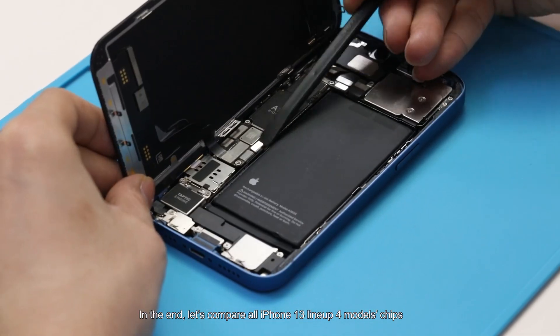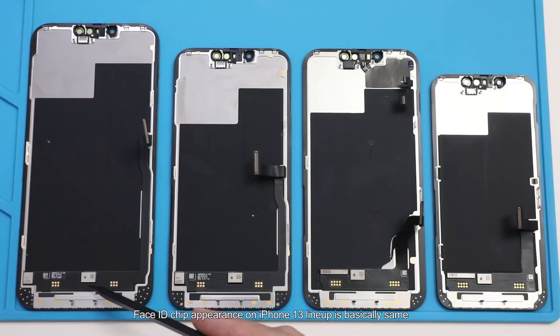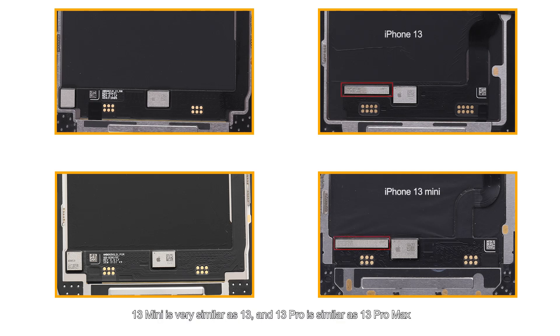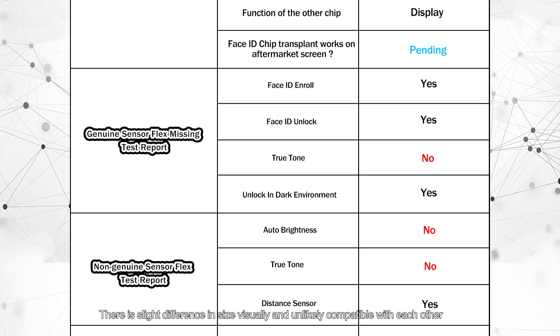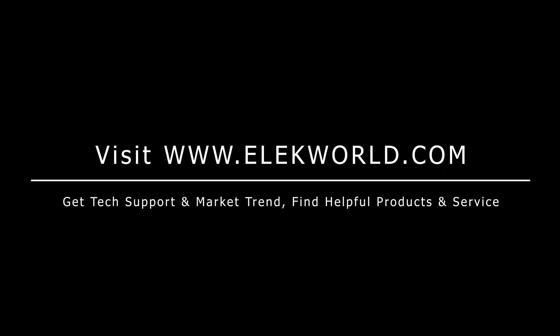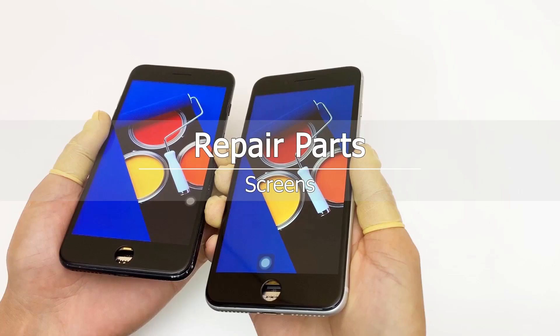Finally, let's compare chips across all iPhone 13 lineup models. The Face ID chip appearance on the iPhone 13 lineup is basically the same. As for the display chip, the 13 mini is very similar to the 13, and the 13 Pro is similar to the 13 Pro Max, with slight size differences visually — unlikely compatible with each other. We will do more tests in future videos. If you like this video, please subscribe to our channel and share with your friends.